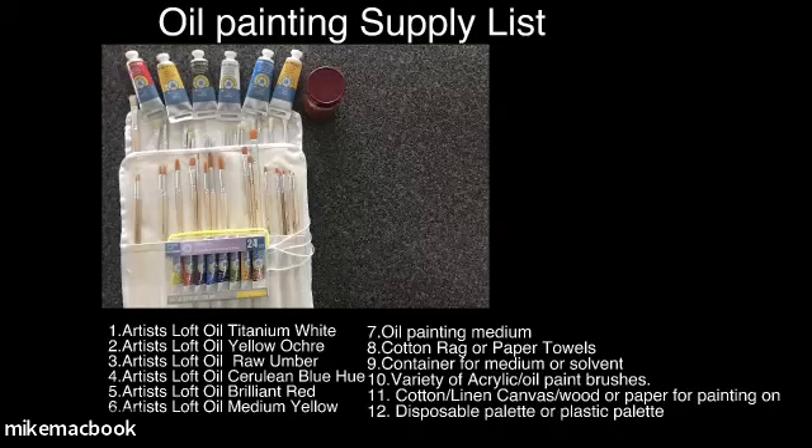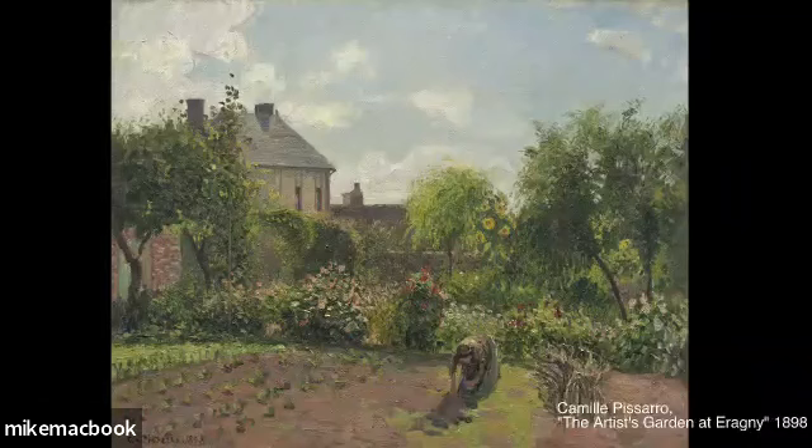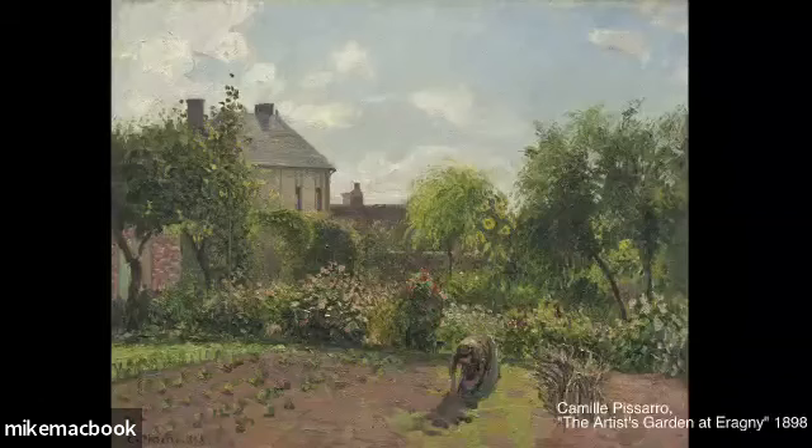If you have any questions about supplies or anything else, just put them in the chat and Chanel will pick them up and relay them to me. So let's go over to the painting. This is a really wonderful landscape, very light-filled, very atmospheric. It's Camille Pissarro - the artist's garden at Eragny. This painting is actually in the National Gallery in Washington D.C., so if you're in the area, be on the lookout next time you go into the museum. It's free to get in - last I checked anyway.